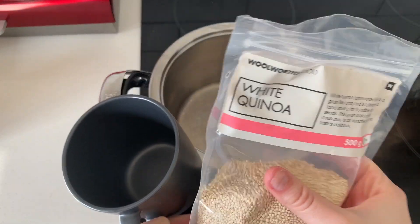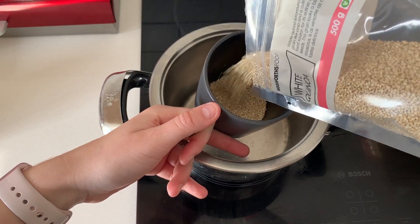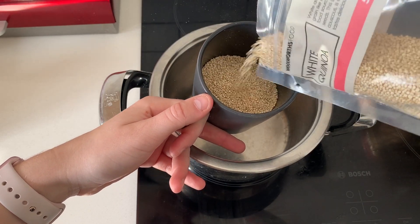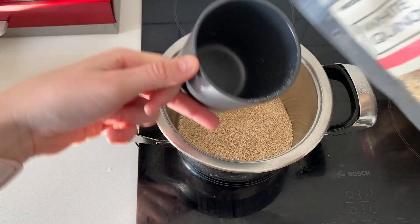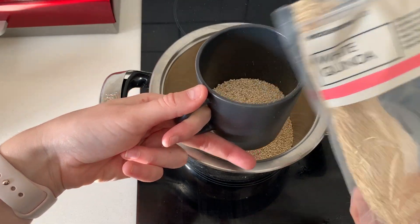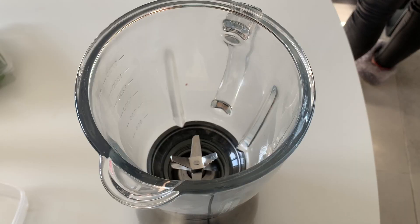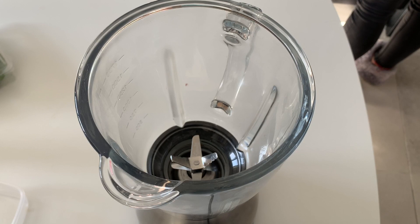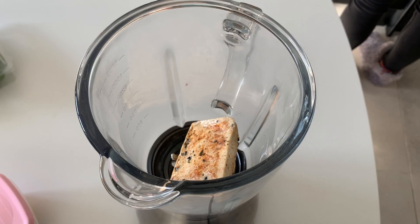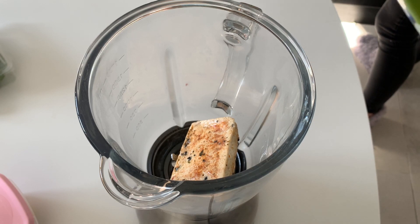I'm going to use white quinoa and cook it — I'll use about one and a half to two cups. Next up, we're making the cheese sauce with half a block of tofu. We're going to add a bit of salt and then just a little bit of soy milk.